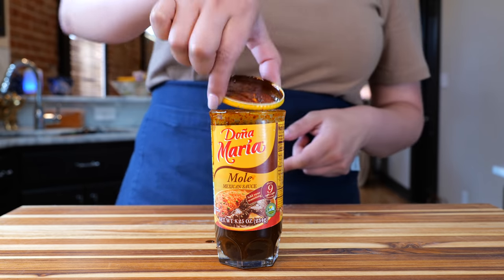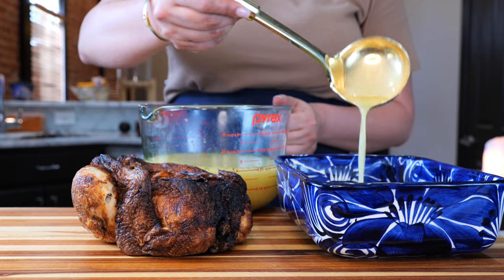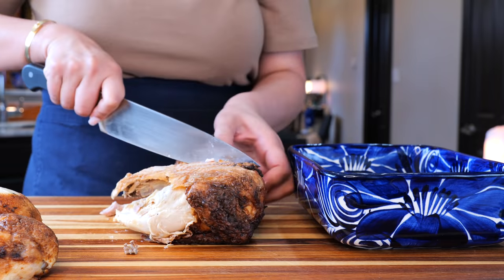Don't throw away that cup once you're done — wash it, this is a family heirloom! Add toasted sesame seeds to your dish. You want to add half a cup of your chicken broth and you want to start shredding your chicken.